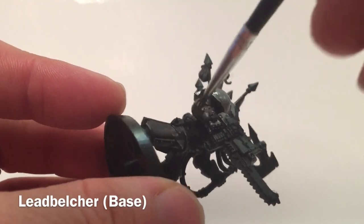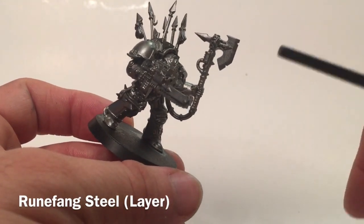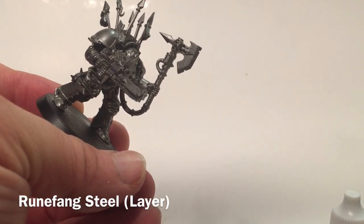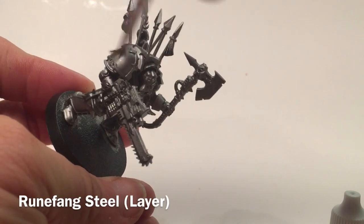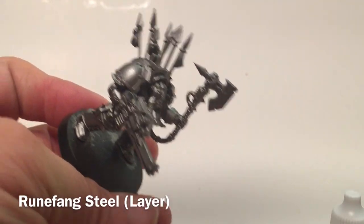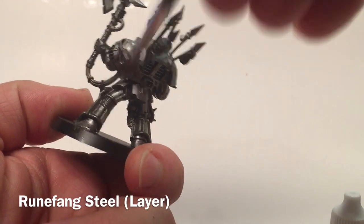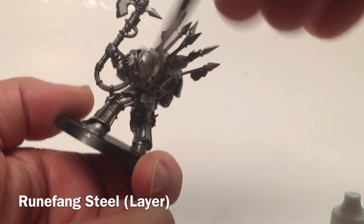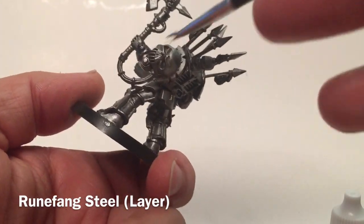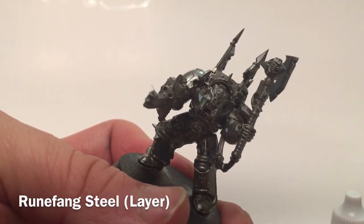Now we're just going to paint up the entire model. With our Terminators, now that we're finished with our Lead Belcher, we're going to add a dry brush of Rune Fang Steel just to brighten it right up. Rune Fang Steel is very silver, and as you can see that dry brush definitely adds a brighter shine than the darker shoulder pad. We're going to do pretty much the entire model with Rune Fang Steel as a dry brush, creating a two-tone effect, and then the shade will come with the contrast paint we use after this.